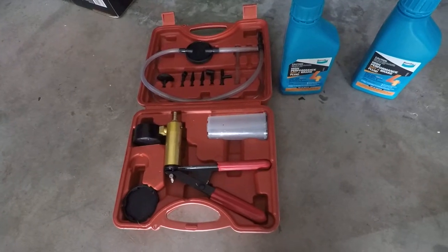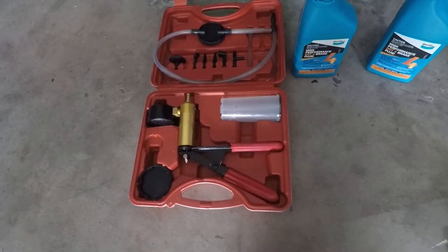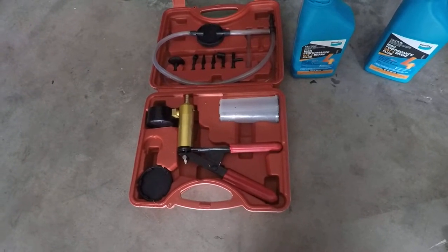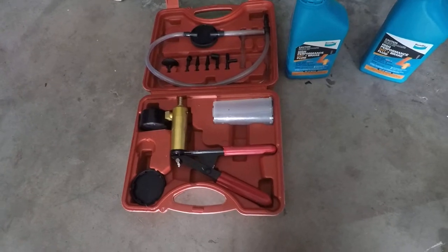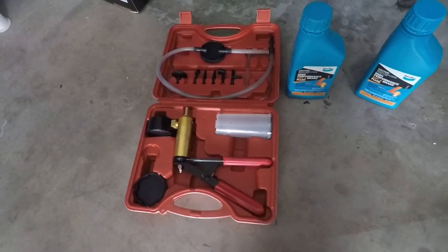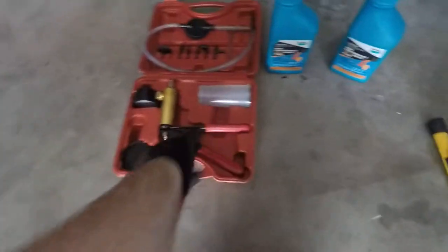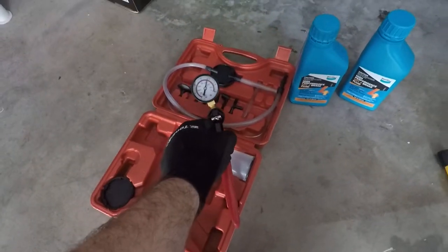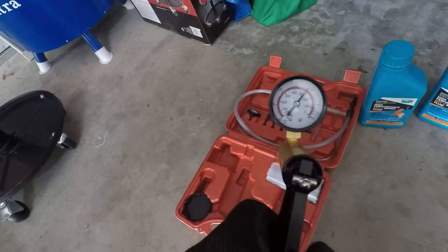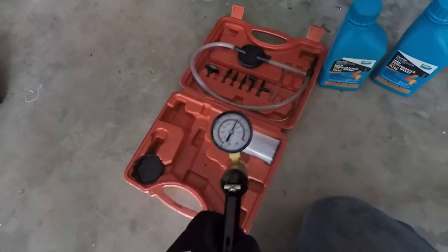The reason I opted for this is it's a lot easier. You obviously don't have to yell back and forth at somebody else to pump the brakes and hold. It's a bit more accurate as well because you'll actually know how much pressure is in the line as you're going, because it does have a little pressure gauge on the back. At the moment it does actually have a reading, and that's probably because of atmospheric pressure. But anyway, we'll get to that in a minute.